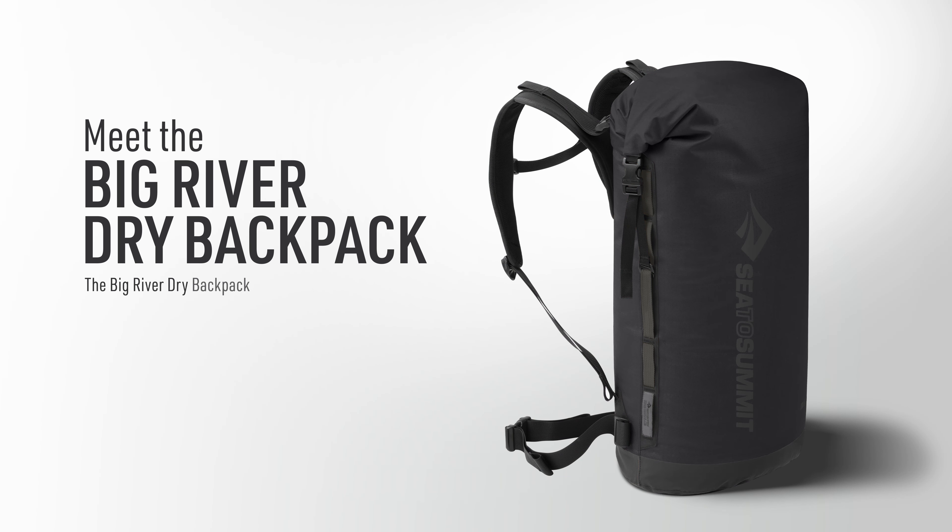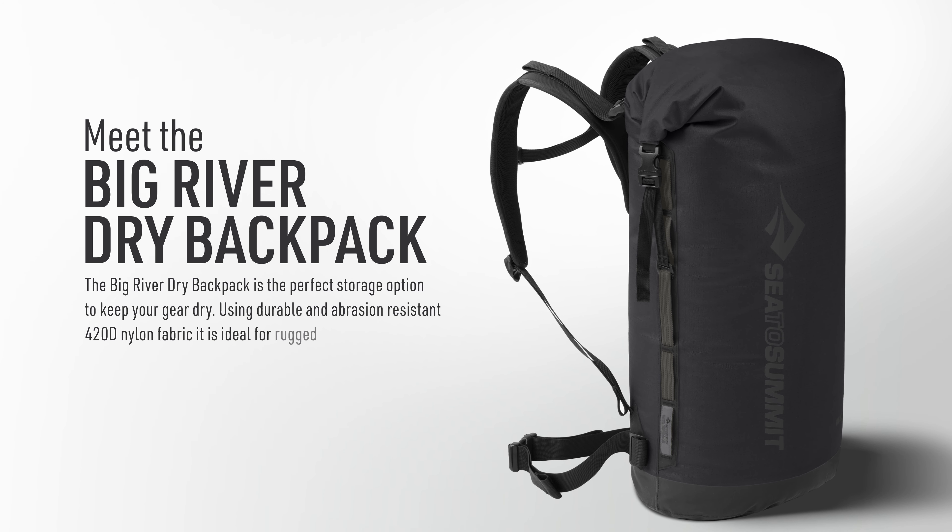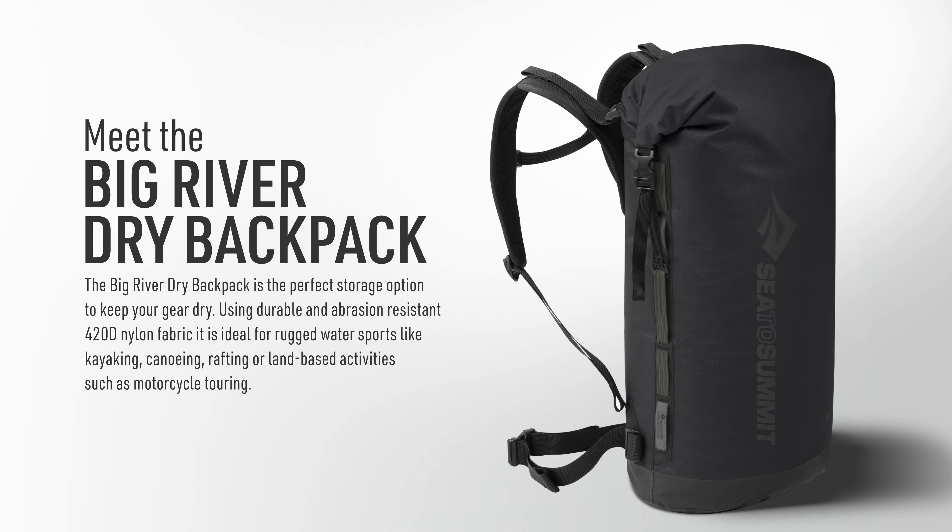The Big River Dry Backpack is the perfect storage option to keep your gear dry. Using durable and abrasion-resistant 420D nylon fabric, it is ideal for rugged water sports like kayaking, canoeing, rafting, or land-based activities such as motorcycle touring.